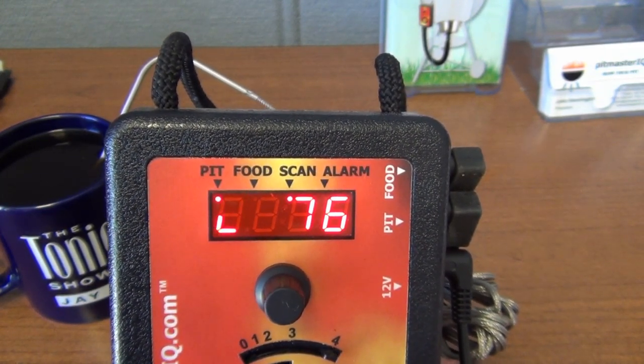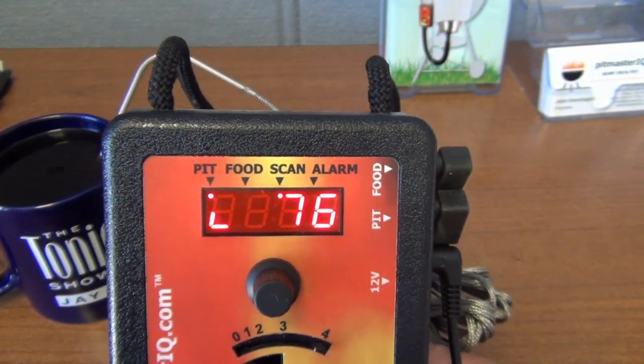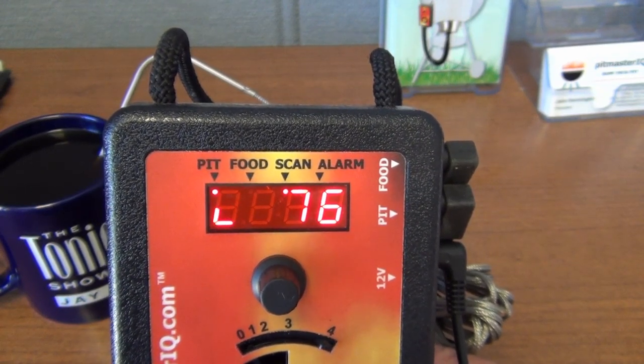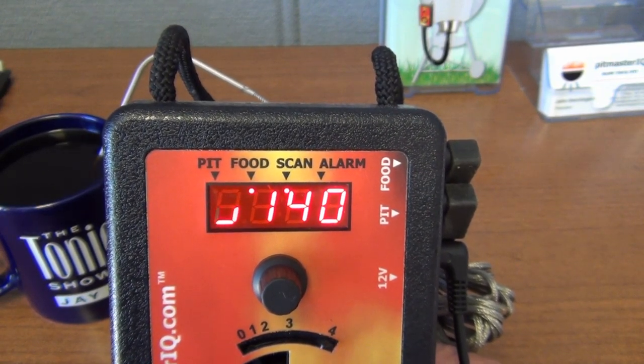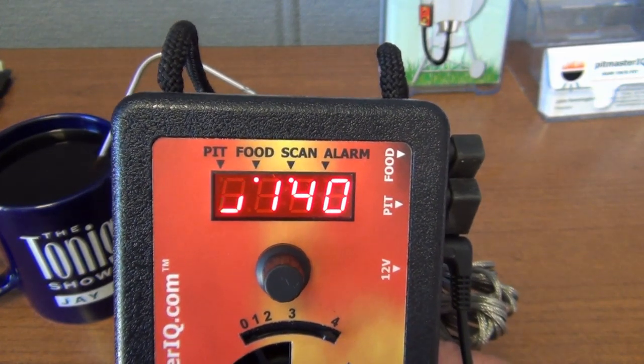That's really all there is to it to operate the IQ 120 in its basic mode. In the next video we'll look at how to program the IQ 120's parameters for advanced usage. Thank you for watching this video.